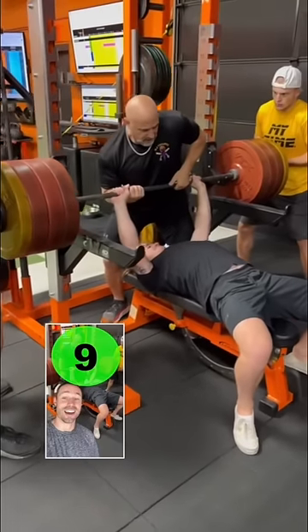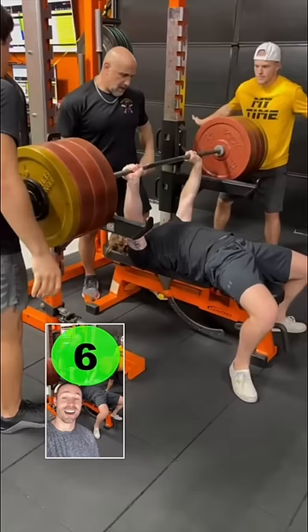Two, three, lift, and let go. Ten, nine, eight, seven, six, five. Stay strong, brother.